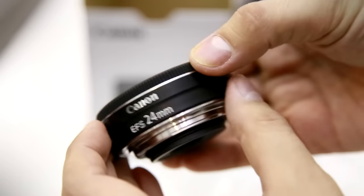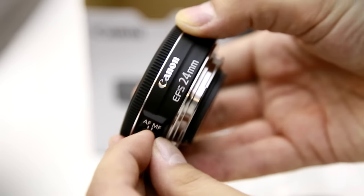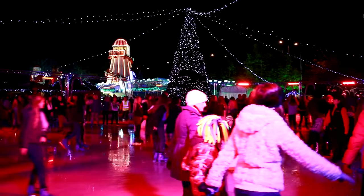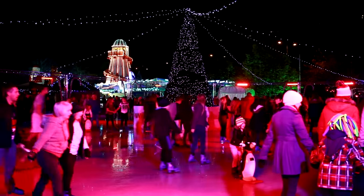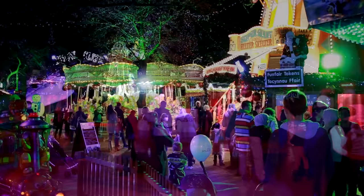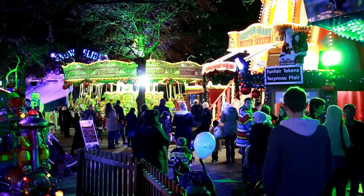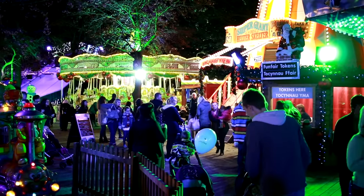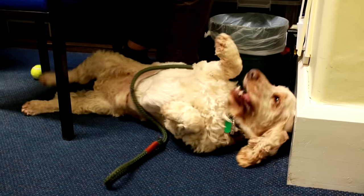It has a fixed focal length of 24mm, which is the full frame equivalent of 38.4mm. That's a fantastically useful wide angle focal length — wide enough to give you the bigger picture and take in your surroundings, but not so wide that you have no emphasis on your subject. I think it's just about the best focal length for general purpose photography work.